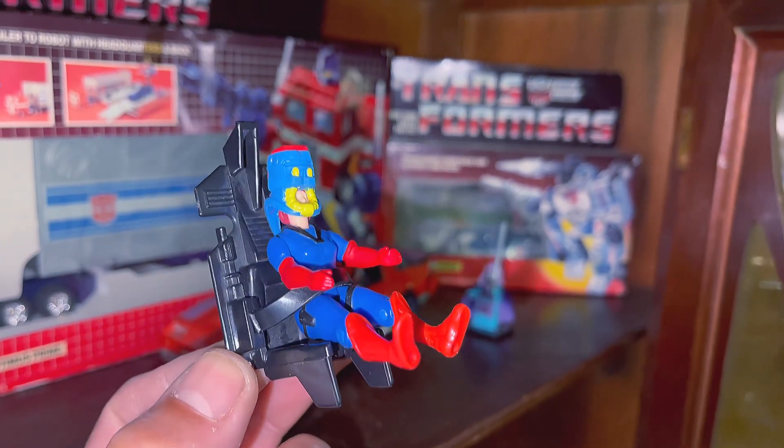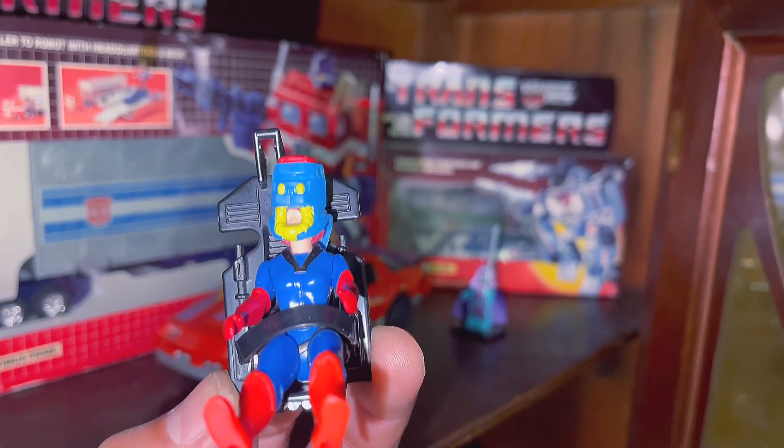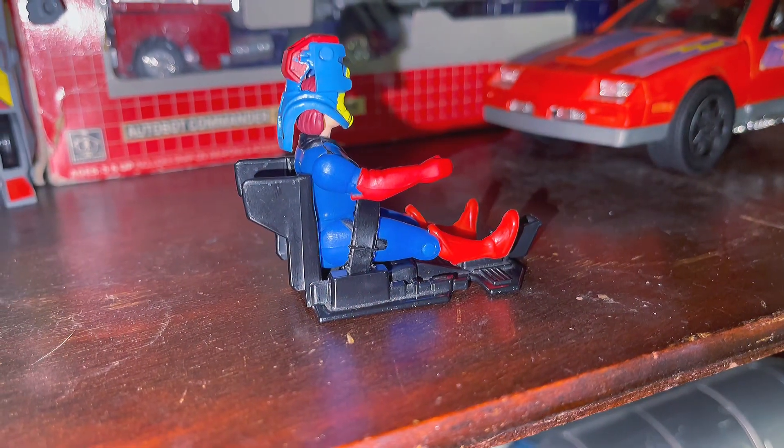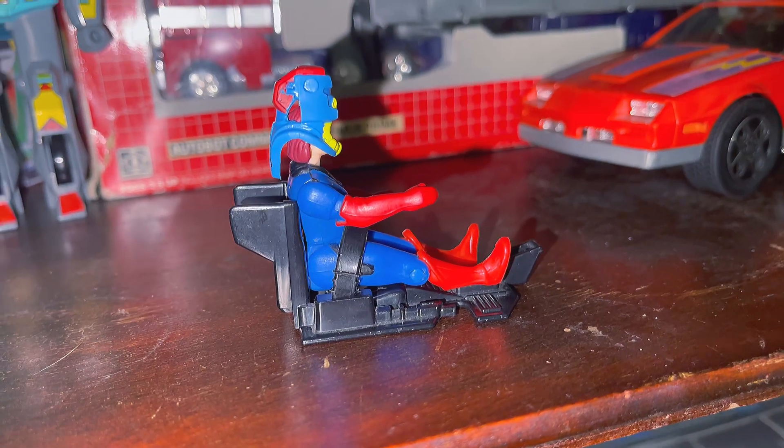Her mask is a little bit crooked. Actually, I think I got her on here backwards. Yes, I do. This is how she's supposed to go on here, or whatever figure.